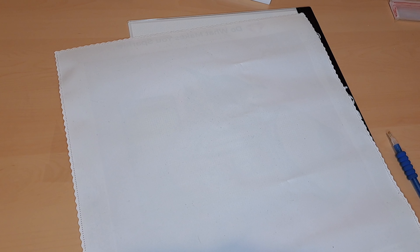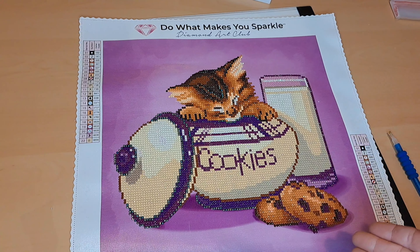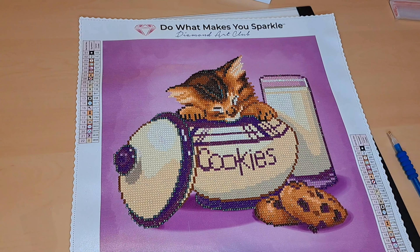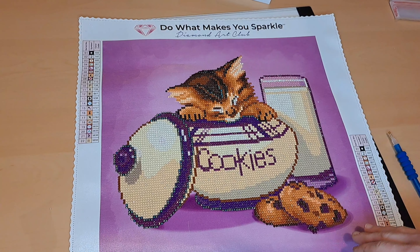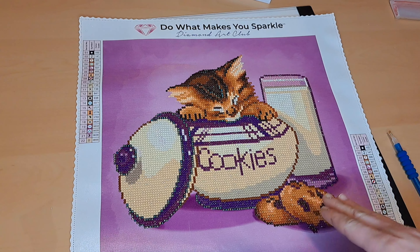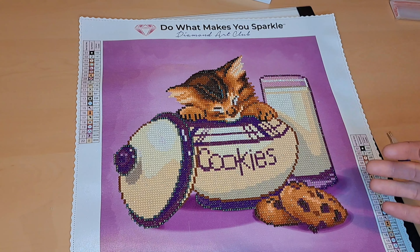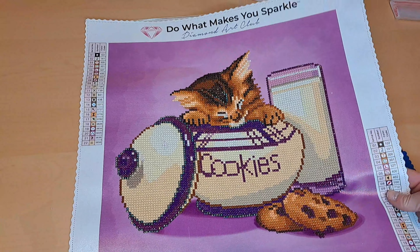I'm going to go ahead and show you all what the completed diamond painting looks like. All right, this is what it looks like! Honestly in my opinion it looks really, really adorable — it looks great. I'm not sure if you all can tell, but in some spots I probably don't have the colors exactly where they should be.